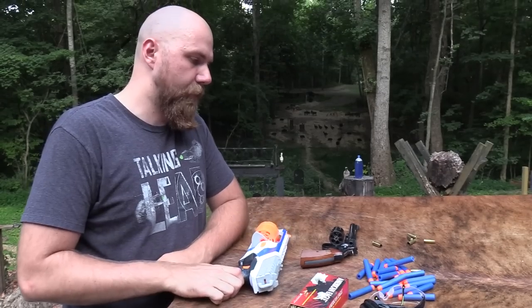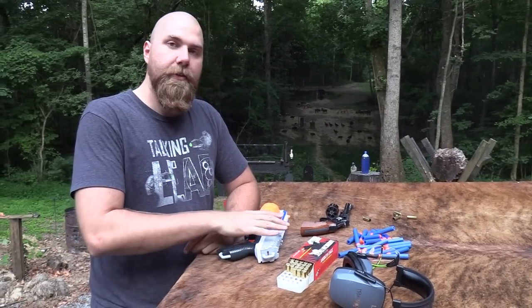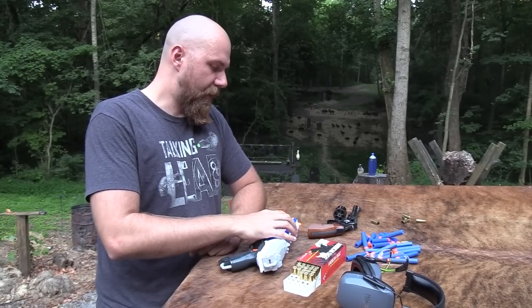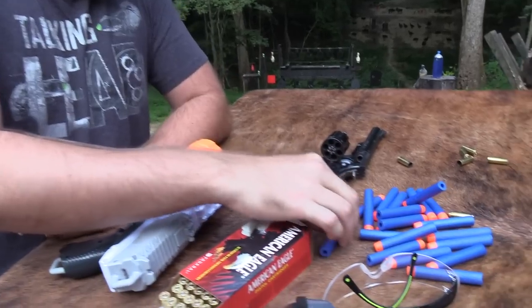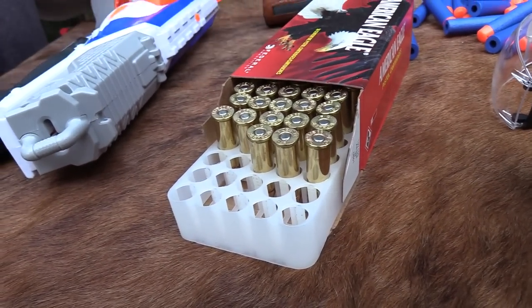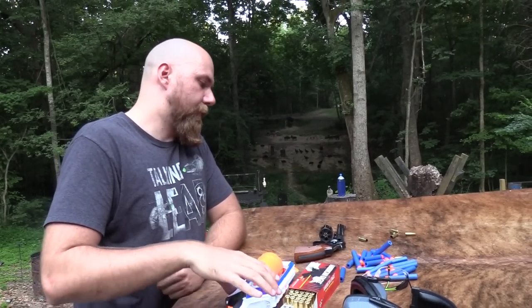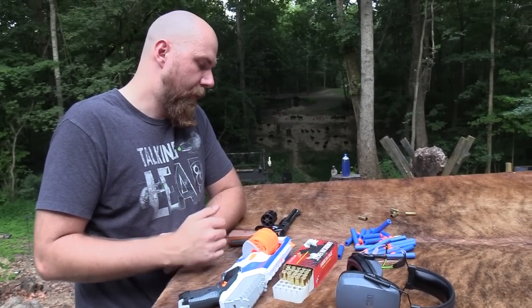One big advantage of the Nerf gun — of course the disadvantage is you don't have velocity, so it's hard to hit targets further away. But one advantage is you can actually safely shoot people with this. That's a fun thing about a Nerf gun — the velocity is low and the projectiles are soft, so you can actually shoot each other for fun. That's a big appeal of the Nerf gun, whereas with the real gun that's absolutely nothing you would ever do. This would be something you would only use for self-defense or for general target shooting.